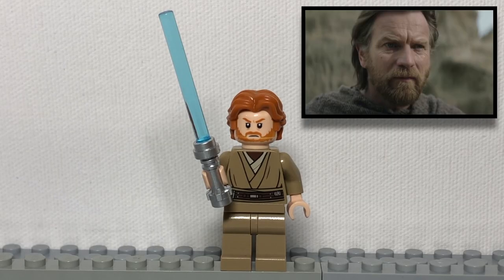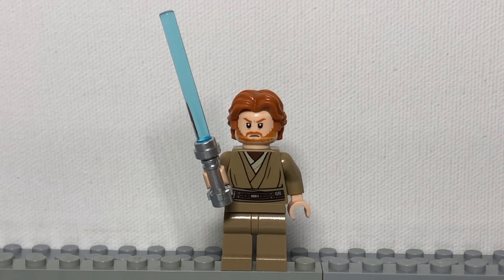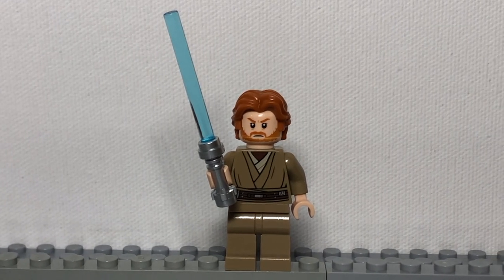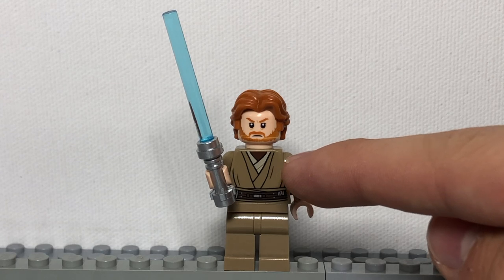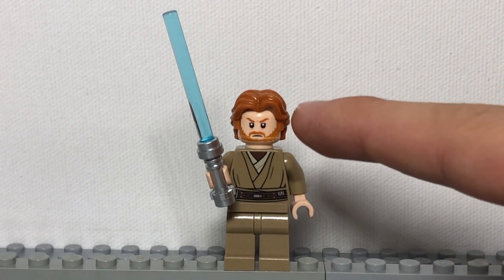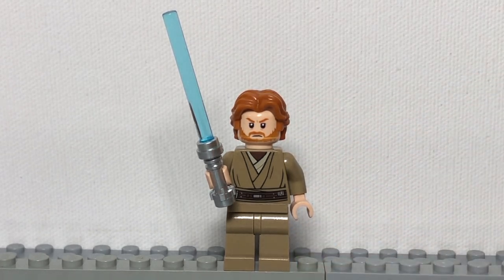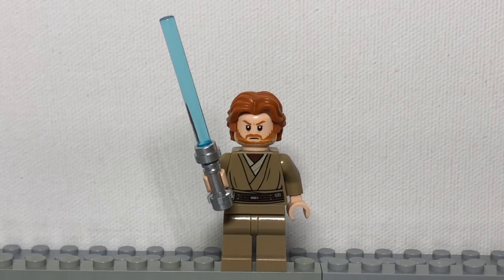First up, the man, the myth, the legend himself — Obi-Wan Kenobi. Of course, Lego has made many different variations of Obi-Wan Kenobi in the past, but this is our unique variation which we think better represents him in the show. To build him, get this hair, Obi-Wan's face from the newest Obi-Wan sets, Mace Windu's body from the 2022 Republic Fighter Tank, with dark tan arms and tan hands, and then some dark tan legs. Finish him off with his signature lightsaber.